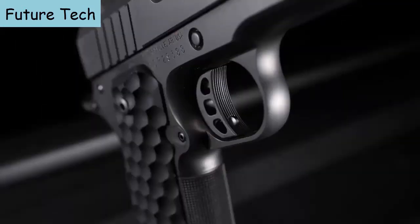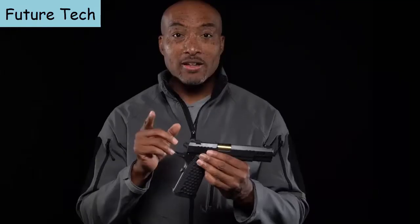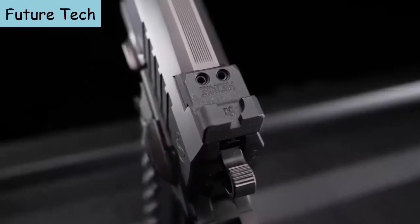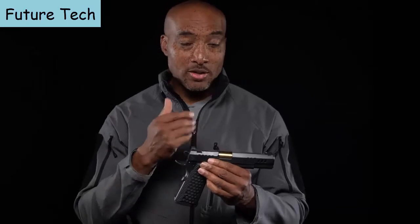The President gets what they call a tri-cavity trigger, and the break is right around 3 pounds. Getting a grip on the President won't be a problem with these incredible G10 grips, which are narrowed out at the back end. In classic Nighthawk Custom fashion, we've got Heine ledge rear sights that are all black, no tritium inserts, which aren't necessary on this type of pistol.